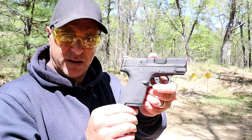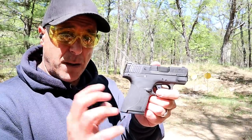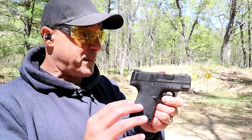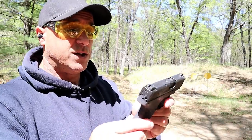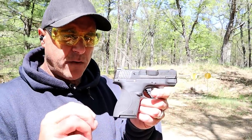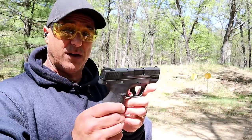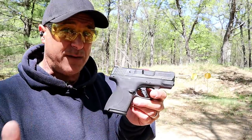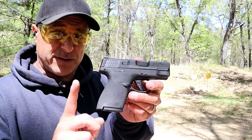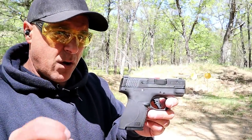A lot of people are comfortable with the Shield, and they have improved it. They definitely wanted to go head to head and be part of that double stack micro subcompact game, and they did with the Shield Plus. I picked this up for $479, which was a pretty good deal. You're looking at between $550 and $600 at the time of this recording — I'm sure that price will drop over time.